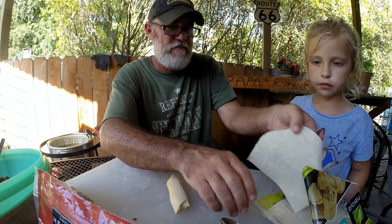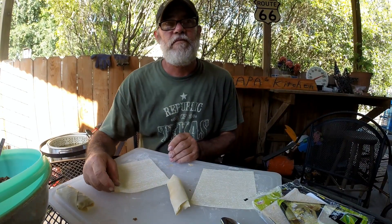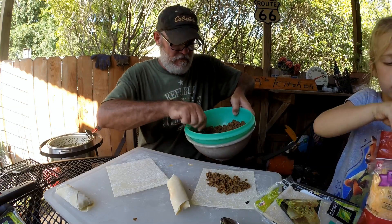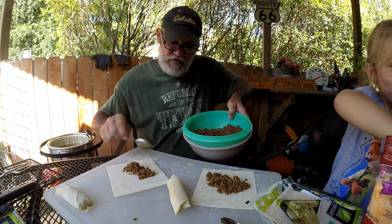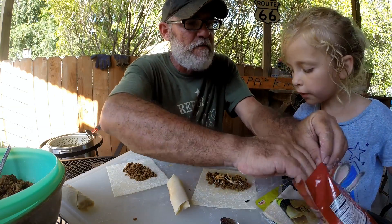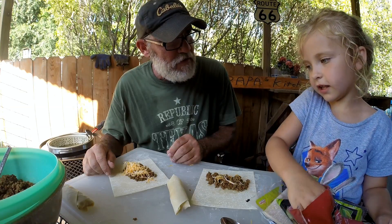Did you already forget how to do them? Bring that cheese over here. She's eating on the peaches, she's eating on the cheese, she wants to eat on the meat. I know the girl's hungry, I can tell that. But you know, if you become a chef like Papa, you know what happens? What happens if you eat all the stuff that you're cooking? You have to buy bigger clothes. You get big.